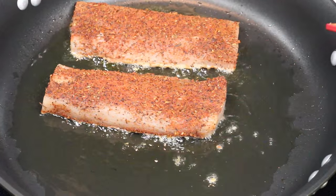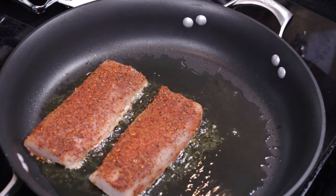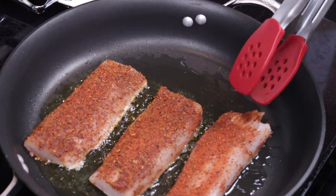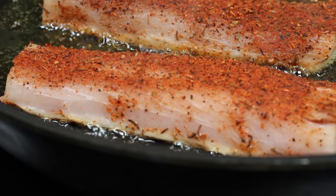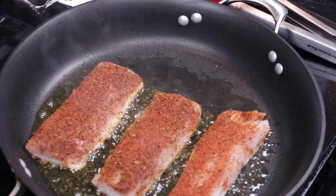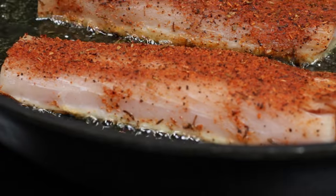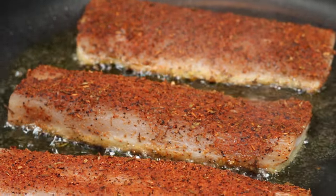I waited until the pan was really hot before adding the fish. There's a great sizzle when you add it to the pan — if you don't hear that, then your pan is not hot enough. When you're doing a blackened style fish, you want to make sure your pan is super hot because the combination of the herbs and spices in the seasoning mixture caramelizes and gives it a blackened, super flavorful, crispy coating on the outside.